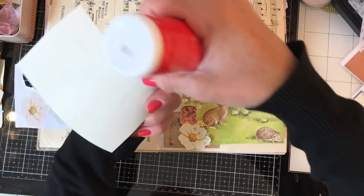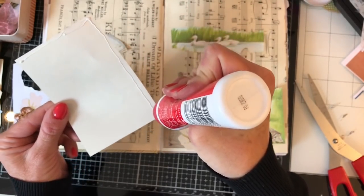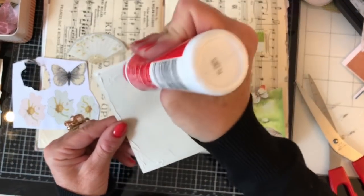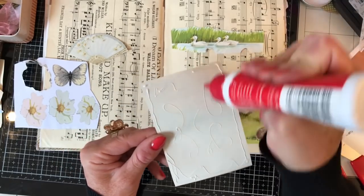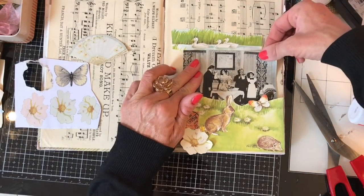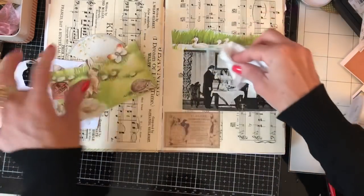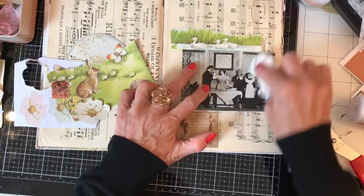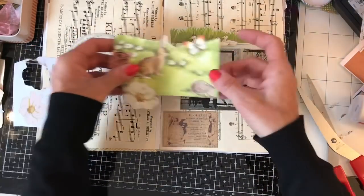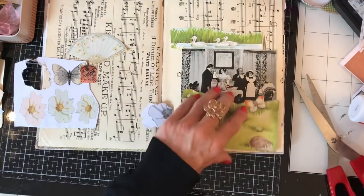I'm going to glue this picture in between there. It sounds odd — this picture going with those children's book images — but weirdly when I take it away it looks so dull; it almost looks like it needs something to breathe a bit of life into it. So we just pop that there, and then I'm going to glue this down here over the top.